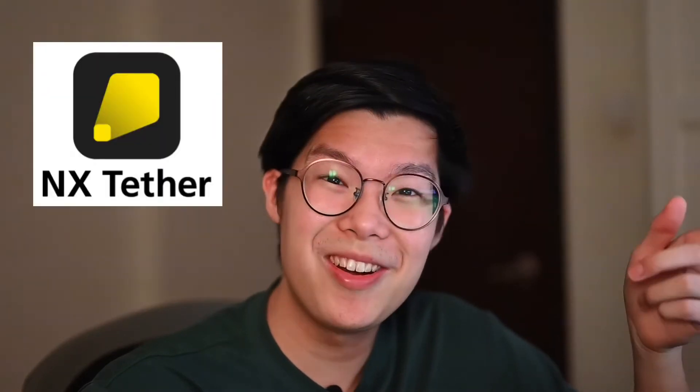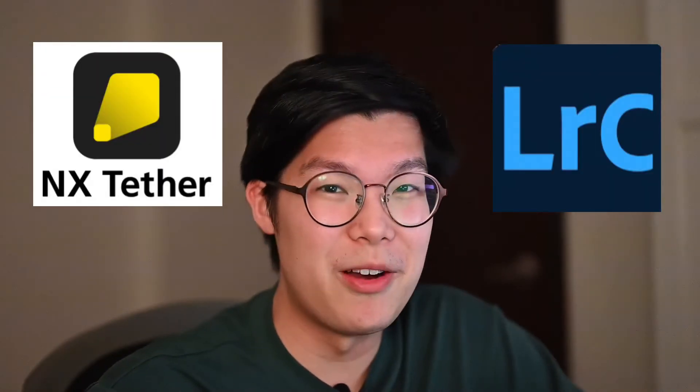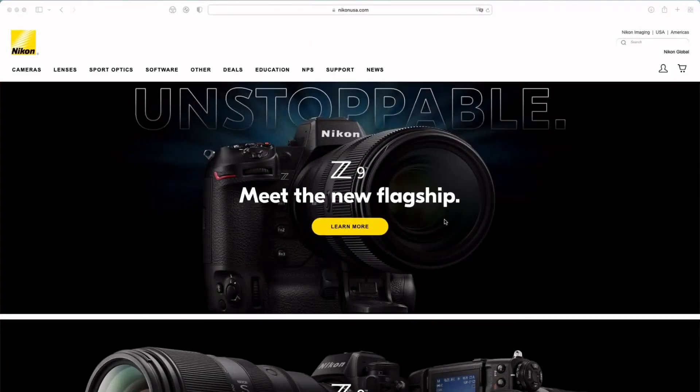Been a while since I've been on YouTube, but here we go. Today I'll be teaching you how to use Nikon's new software, NX-Tether, and how you can use it together with Lightroom Classic. The Z9 was announced about two weeks ago, and together with that, Nikon actually released two new softwares.